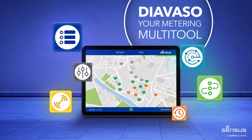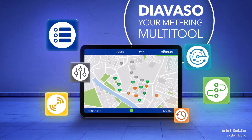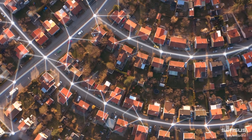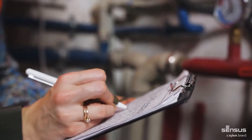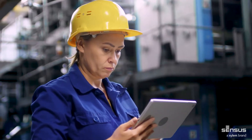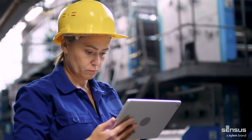Introducing Sensus Diavaso, your fast and easy mobile solution for remote meter reading. Water supply networks are becoming more and more complex. Manually reading meters is difficult and human errors are possible. This calls for smart maintenance and remote reading solutions.